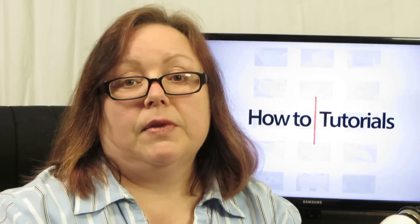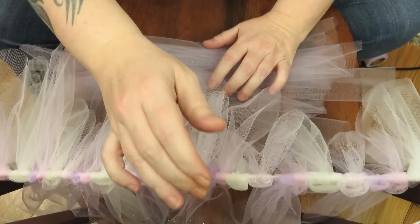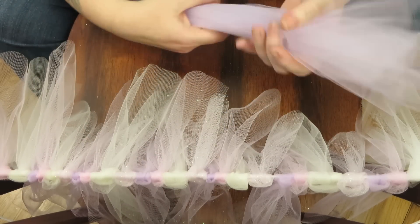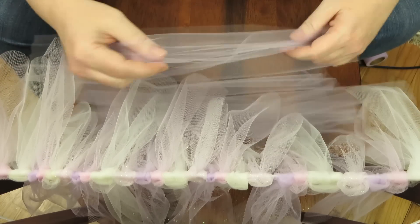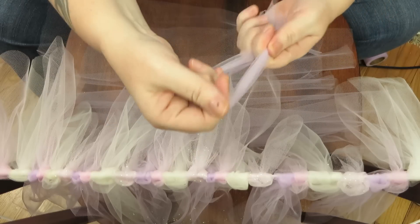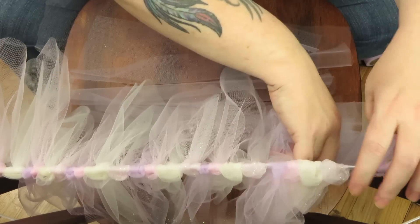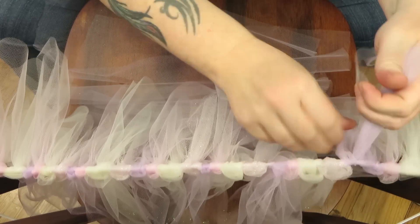In some instances you might run out of material before you finish your project, but that's okay — just cut extra of the material you still have that matches your tutu. In this instance I've run out of the pink and the sparkly color, so I'm just going to add more lavender tulle in between the pieces I've already added. It'll add more purple and still make it look fuller.